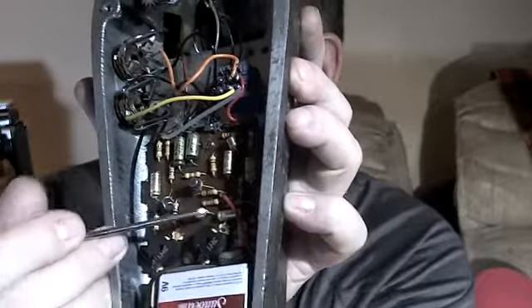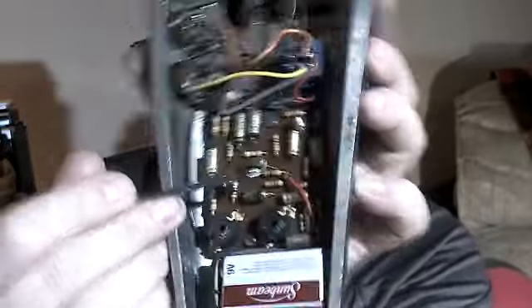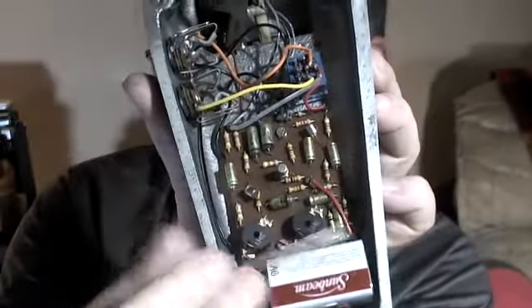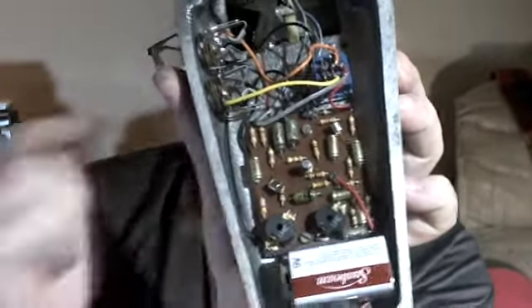I'll read it again if you want to get a pencil and paper. From left to right: top one on the left is the audio input, then pot one, pot two, ground, and output. The 9-volt is in the kind of middle-bottom of the circuit — there's that red wire there. And then even lower in the corner, there's an additional pin that runs up to the stop switch.